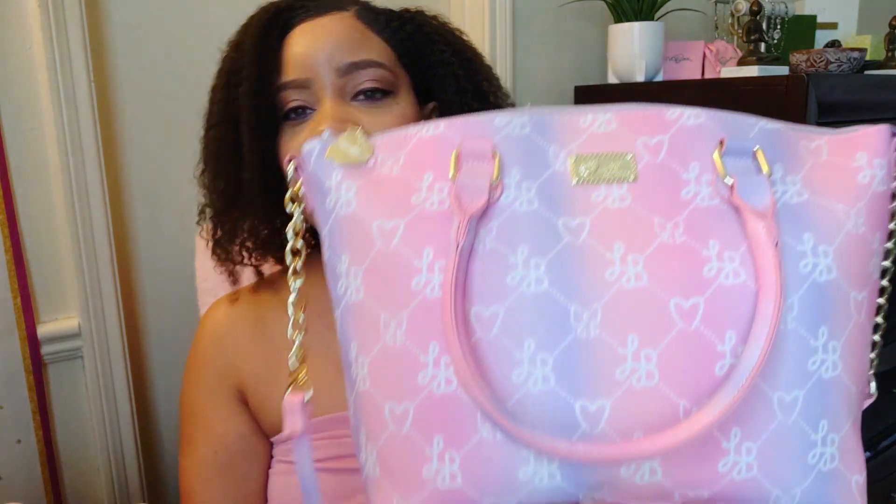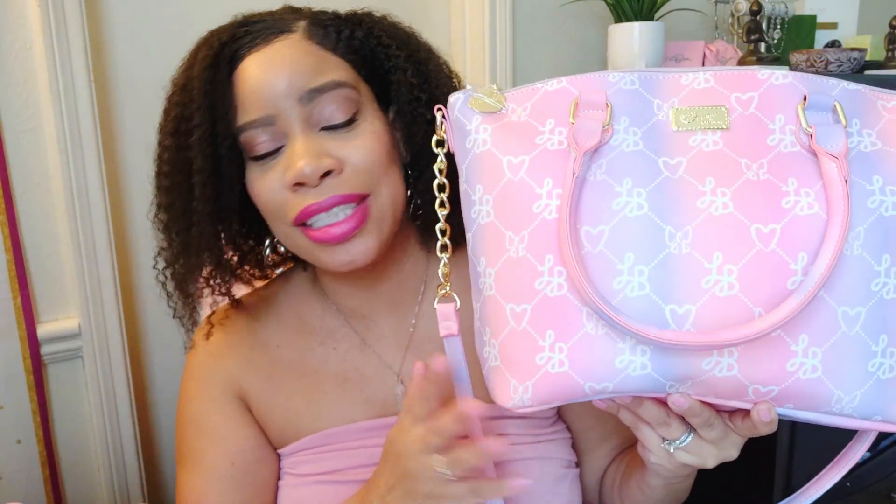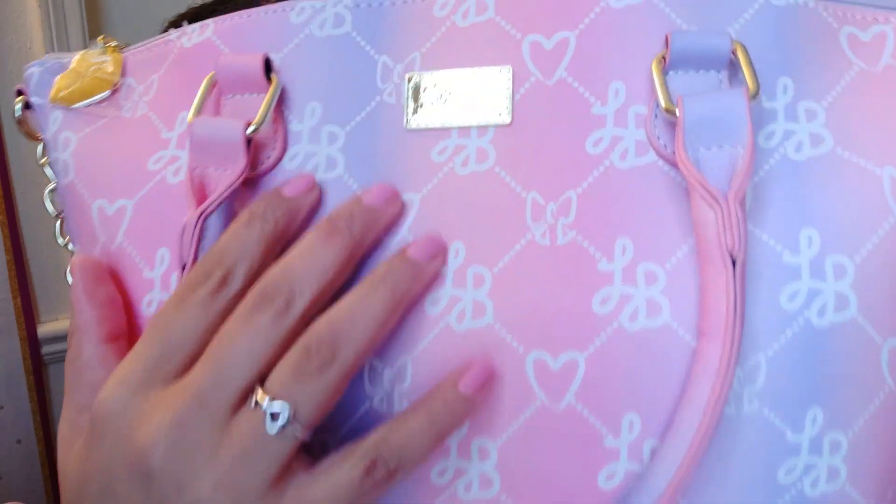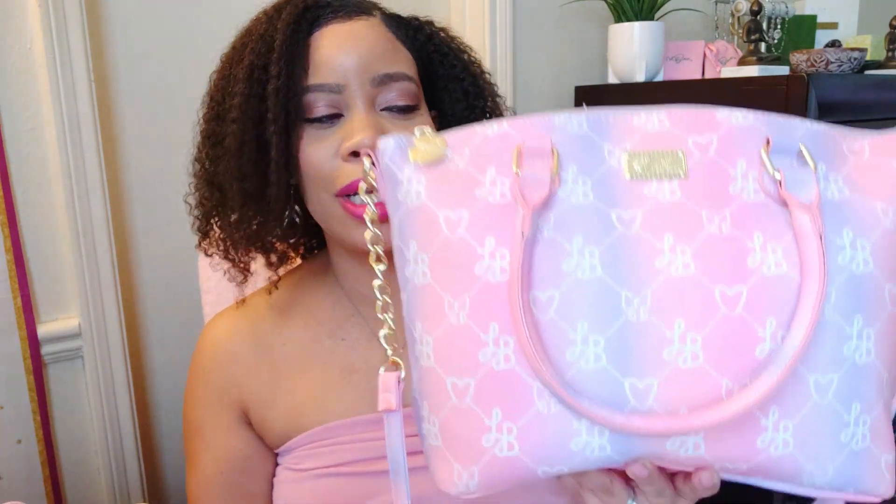I'm featuring this beautiful Love Betsy bag — isn't she just gorgeous? She is perfect for spring with these beautiful pinks and lavenders, white, and gold hardware. I cannot remember where I got this bag; I think I got her off Amazon. I saw someone with this bag — I think it was Miss Cherry — and I just absolutely love it.